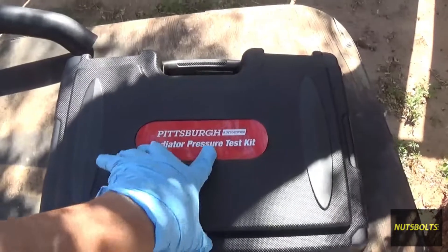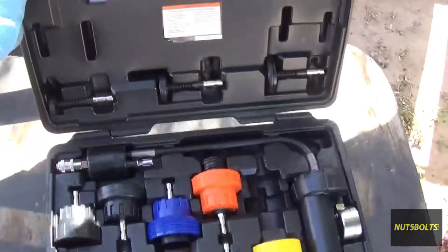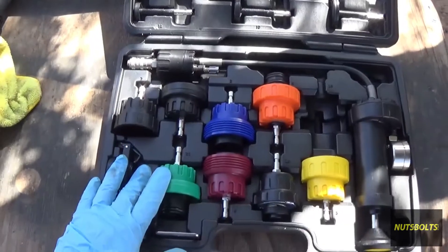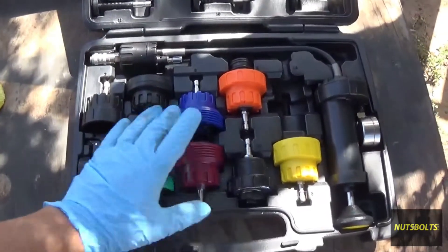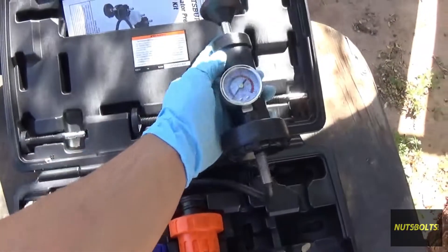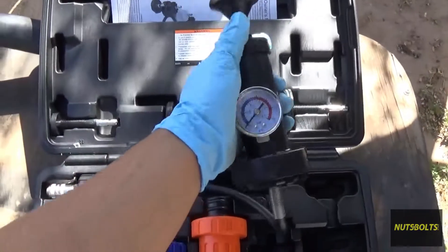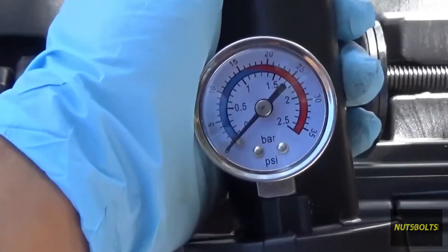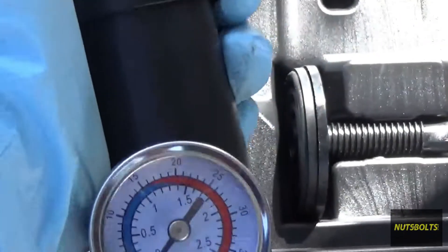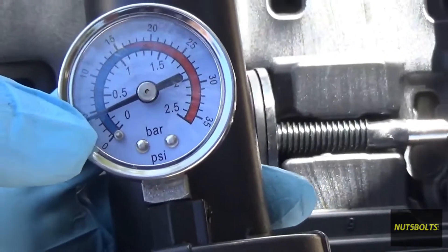This is the kit I'm going to be using — it's the Radiator Pressure Test Kit from Pittsburgh, from Harbor Freight. Inside the kit you have different adapters for all different kinds of cooling systems, different radiators, different hookups. And here's your actual tester. It's got attachments, it's a little pump, and on the gauge you can pressurize systems up to 35 PSI.